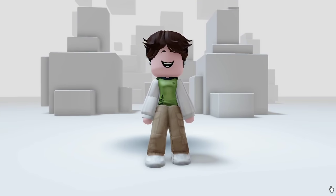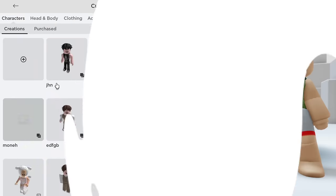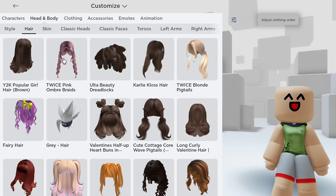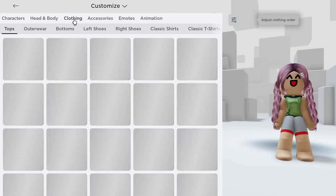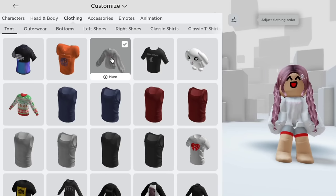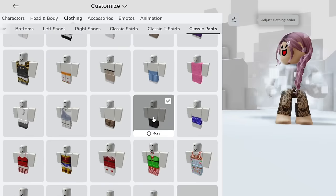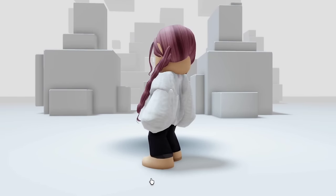With these changes, our character looks super cute, don't you think? As for styling, I will be using some free items, which you can obtain by watching my oldest video. And there you have it — our adorable creation. Isn't it cute?